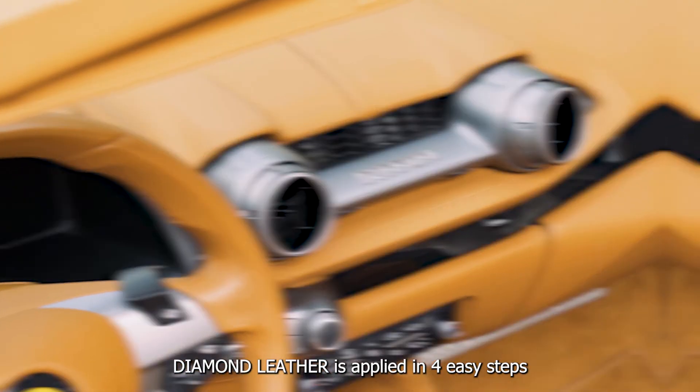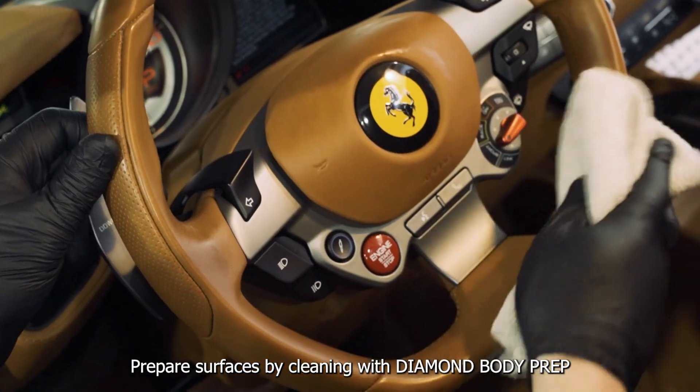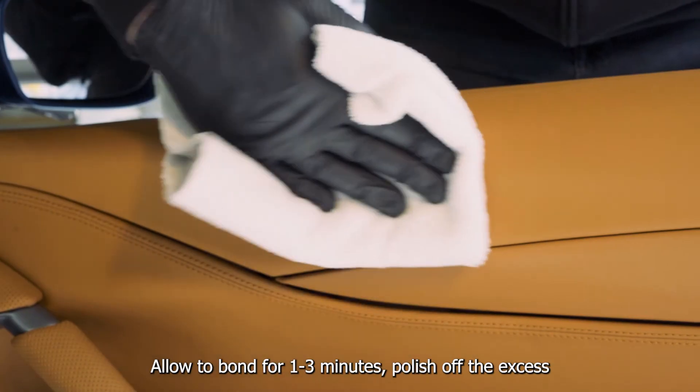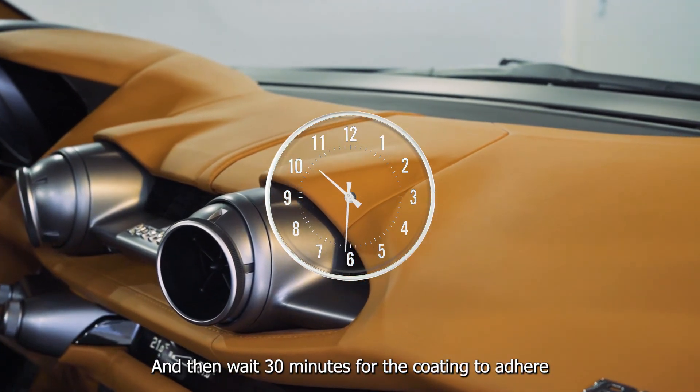Diamond Leather is applied in four easy steps. Prepare surfaces by cleaning with Diamond Body Prep. Apply Diamond Leather to the surface of one to two leather elements at a time. Allow to bond for one to three minutes. Polish off the excess and then wait 30 minutes for the coating to adhere.